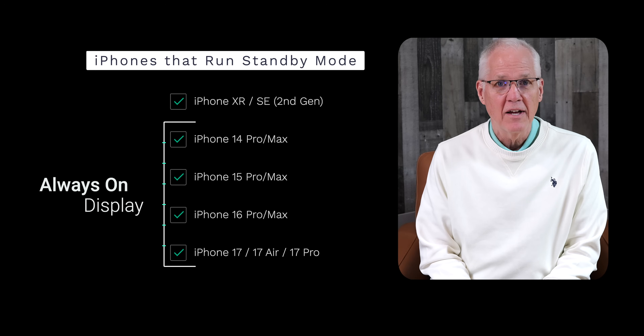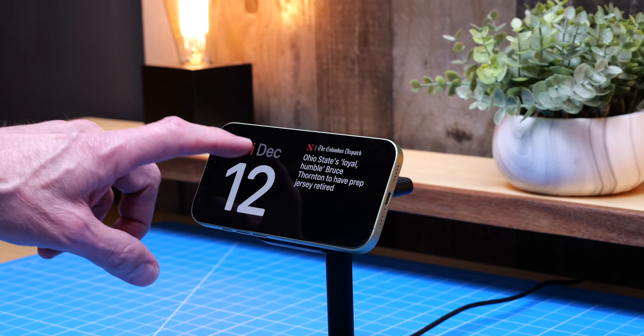Standby mode works on any iPhone with iOS 17 or later, from the iPhone XR and the SE second generation and newer. But if you want that really cool always-on display, you need an iPhone 14 Pro, 15 Pro, or 16 Pro. Apple finally brought the always-on display to the base iPhone 17, which is what I'm using in today's video, running iOS 26.